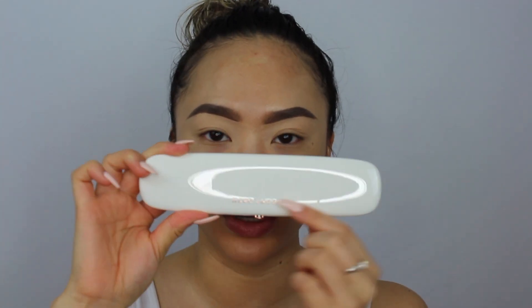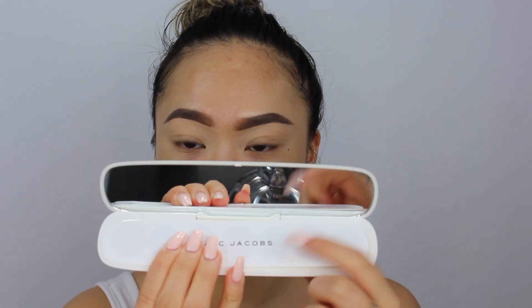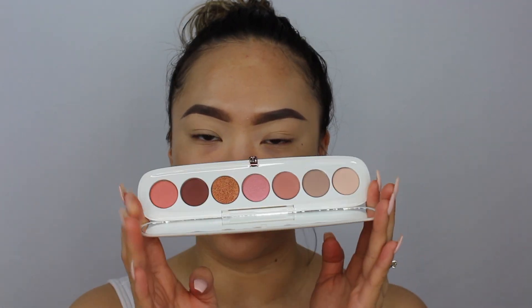Next we're using the Marc Jacobs Iconic Multi-Finish Eyeshadow Palette in Fantasine. I've tried a couple of Marc Jacobs palettes before and they're really good — Marc Jacobs Beauty is great in general. The packaging is white with rose gold detailing. You get a mirror and a removable insert. The palette itself is so, so pretty — the shades are summery and right up my alley.